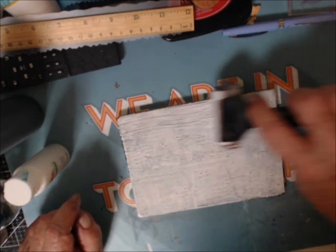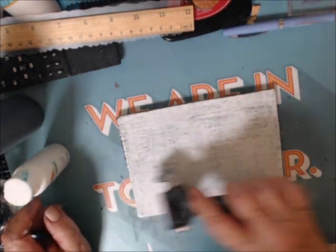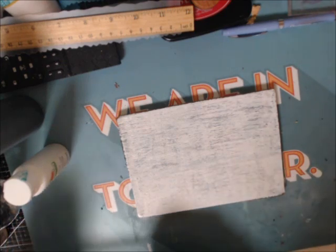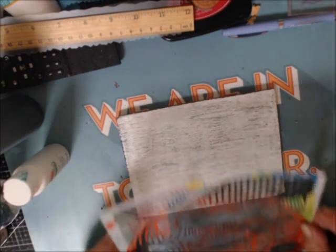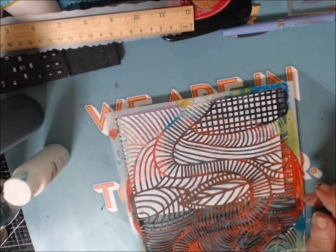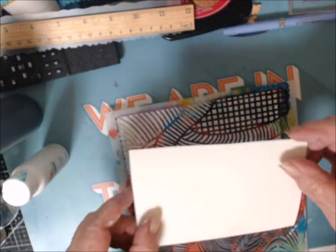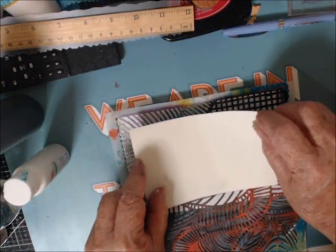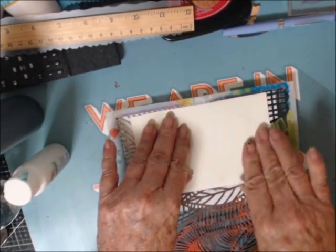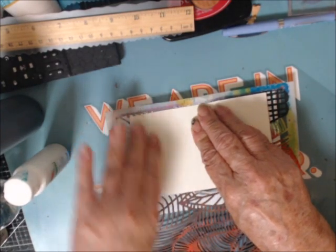I got a 5x7 gel plate out and I'm putting some Apple Barrel fast drying white paint on it. Now I'm going to attempt to stencil through it onto a blue postcard using white. And in a few seconds you'll see why.